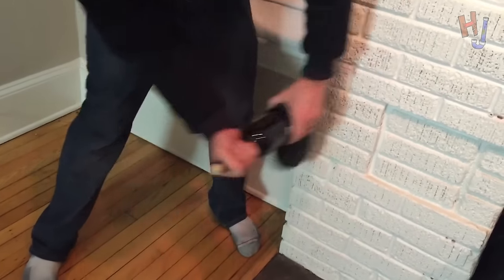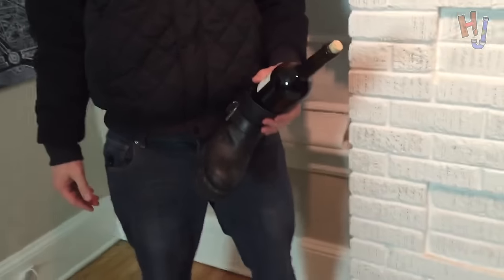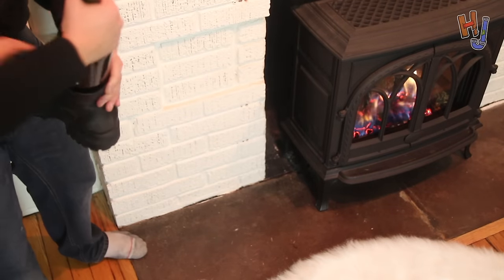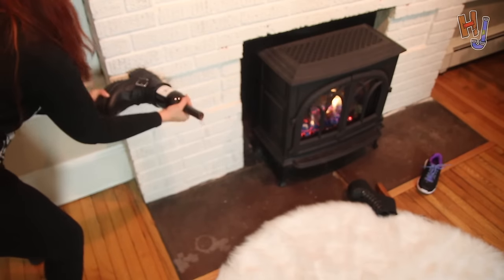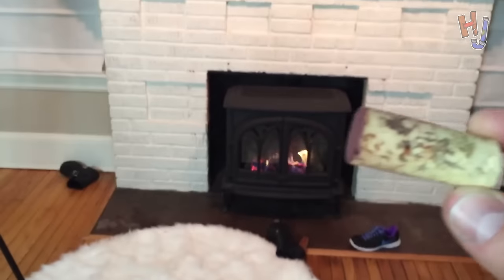You f**king c**t. Son of a- The neighbors probably think you're murdering me or something. Alright, I'll finish. Oh sh**. Oh. It's on the couch. No. Oh. There it is. We did it. Cheers.